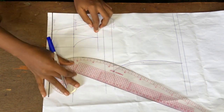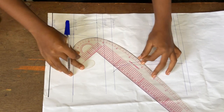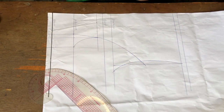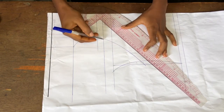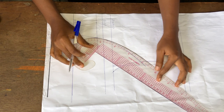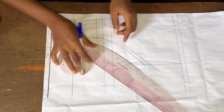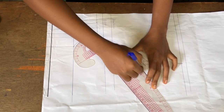Now I'll connect that point down to my arm hole area. This depends on how you want your princess seam to be. You can use the four and four-and-a-half measurements for your guide, or whatever is convenient for you. Then I'll take in half inch at both sides and connect the half inch to the bust area. That half inch taken at both sides towards the armhole side serves as a dart for the princess seam area.